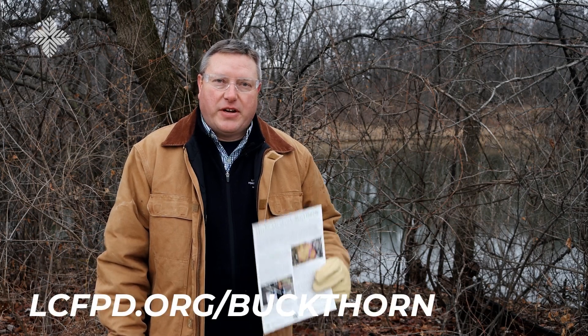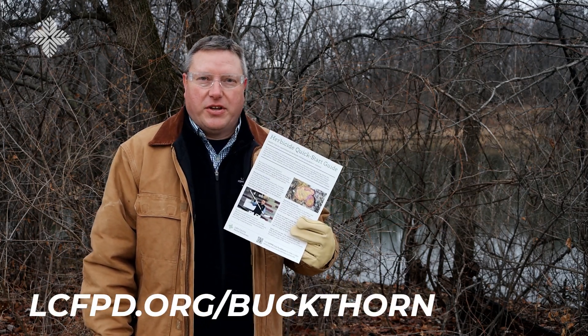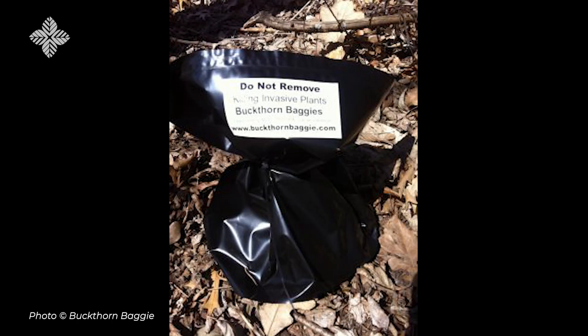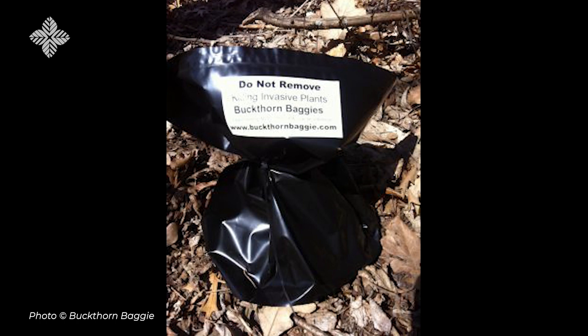Hiring a landscaper or ecological contractor for herbicide application and stump grinding is also an option. On our website, you'll find our herbicide quick start guide and another video sharing more important tips on properly obtaining and applying herbicide. Non-chemical treatment options are also available. Buckthorn Baggy is a company that makes plastic bags designed to cover the cut stumps of larger buckthorn. The bag restricts sunlight from reaching the stem so re-sprouts don't grow. In general, a bag should remain on a stump for one full year to kill the plant and its roots, though the bag may need to be in place longer.